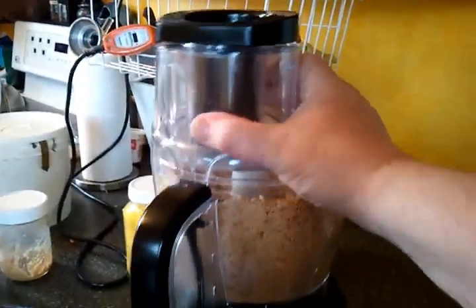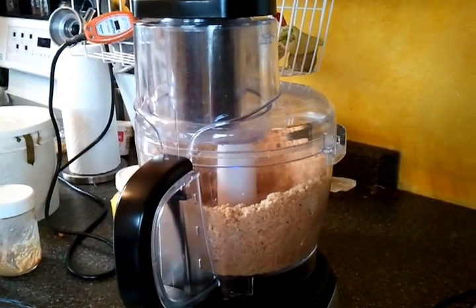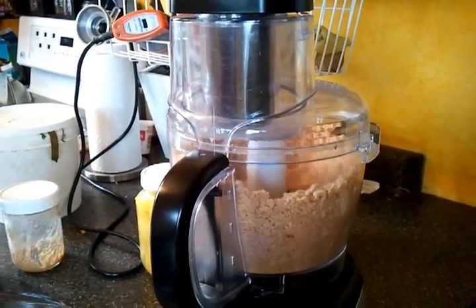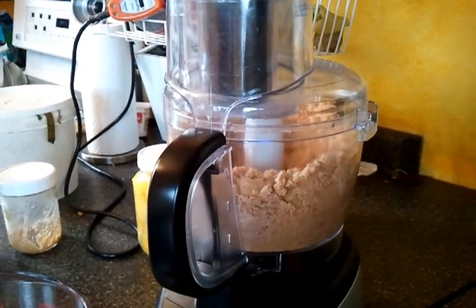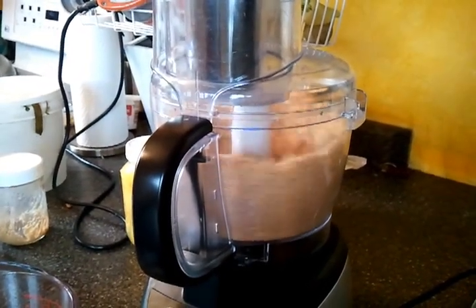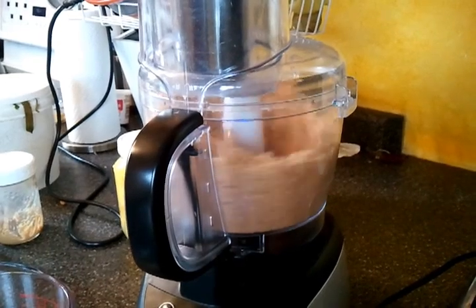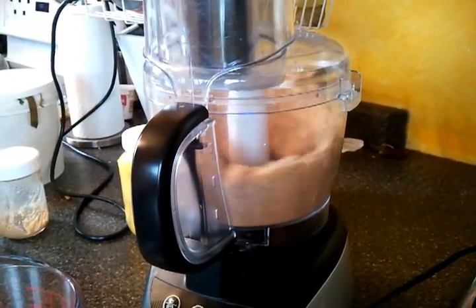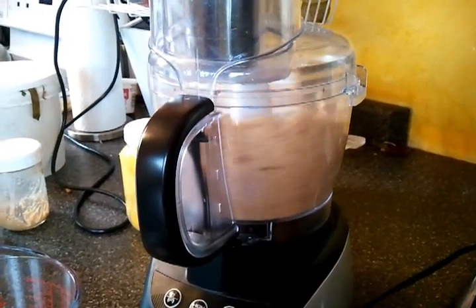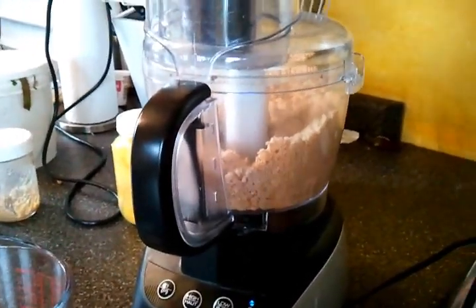Okay, the peanuts are now all sort of in small crumbs, but the oil isn't coming out — it isn't turning into a paste yet, but that will happen in a moment. Getting closer, but not quite there yet.